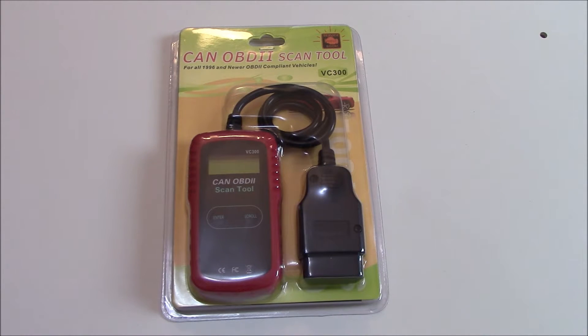Welcome to this review and unboxing of the VC-300 Scantool. Okay, so let's take a look at...